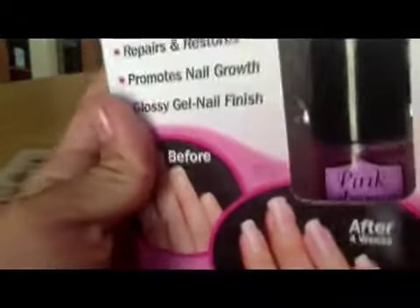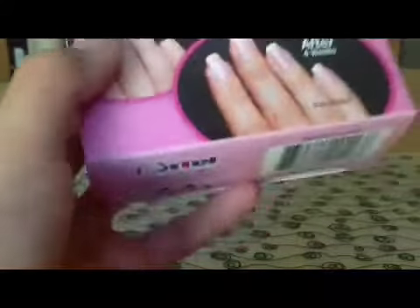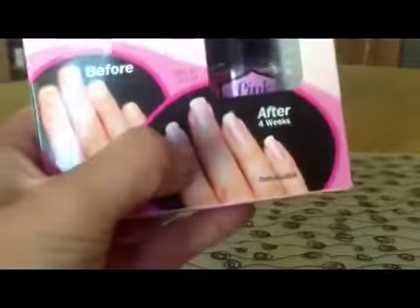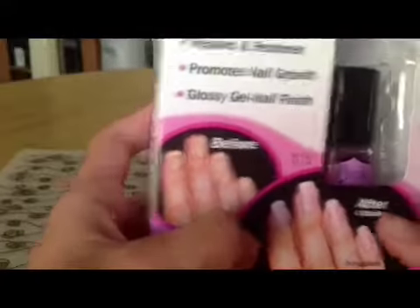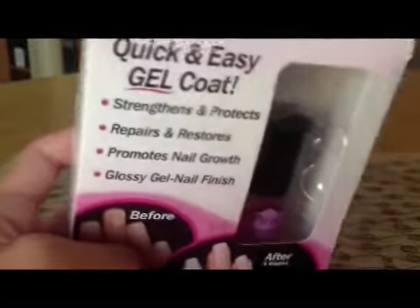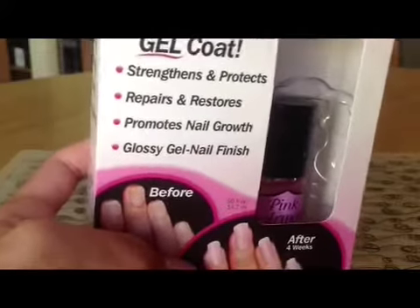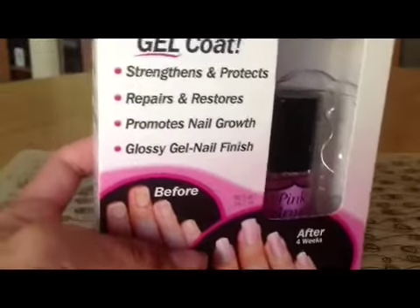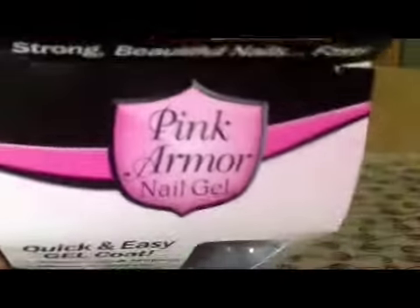Every week, and then once you do that for four weeks, you'll see the before and after results. It strengthens and protects, repairs and restores, promotes nail growth, and gives a glossy gel nail finish. Pink Armor: strong, beautiful nails fast.